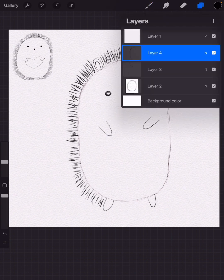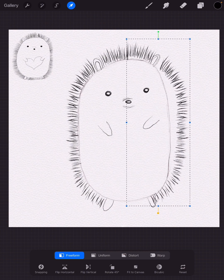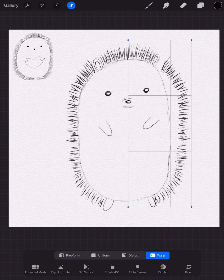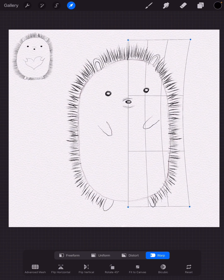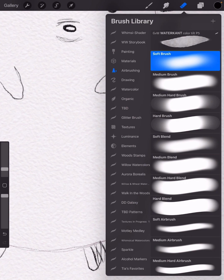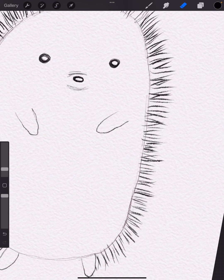I'll copy the quill layer — duplicate it — then go to my arrow selection button and at the bottom flip it horizontally and drag it over. Obviously it's not symmetrical because those quills are way off the porcupine's body, so I'll go down to my warp tool and bring them in a little bit. I can also use my eraser set to soft brush to erase some of the ones that go too far into my porcupine body shape.